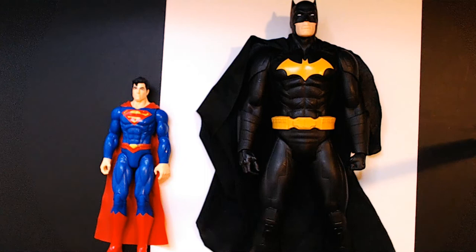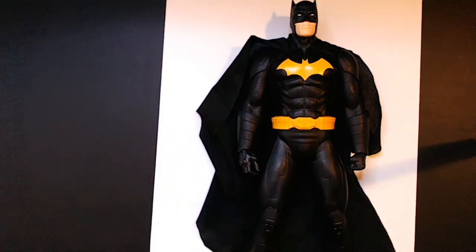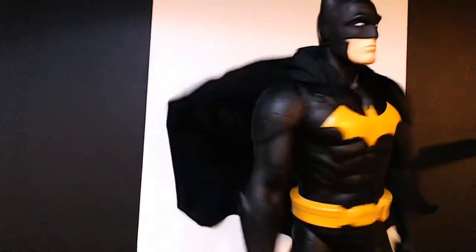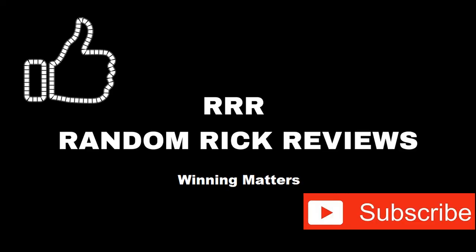All right, so here we have it all cleaned up. There's the Superman, and we're going to set them up and display them — pretty much just like this. Thanks for watching Triple R, have a good day or night wherever you are. Remember to like, comment, and subscribe to help the channel grow. Thank you!